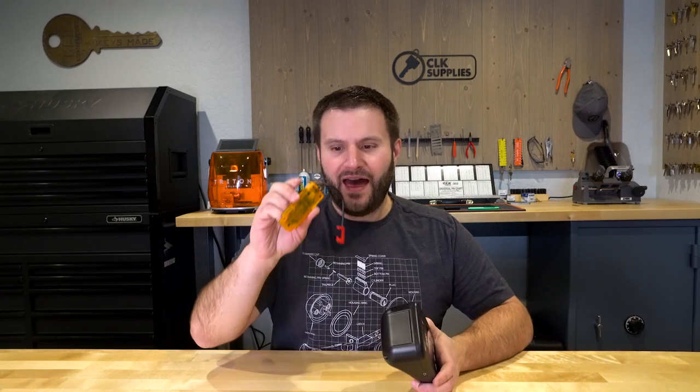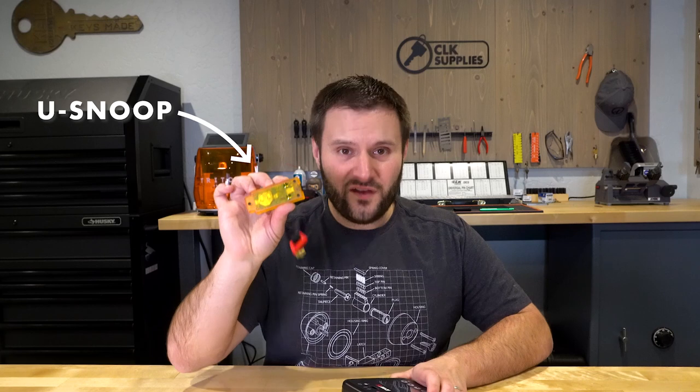One other quick thing to mention is the U-Snoop. There are some vehicles where you're still going to have to use this because you need to snoop — or sniff, whatever term you prefer — some information from the vehicle. When that happens, you need this. But outside of these two things, this is really all you need at the moment.